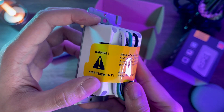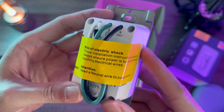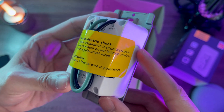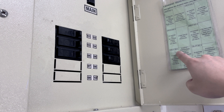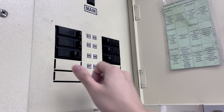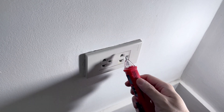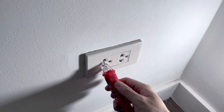Let's install the outlet. Please be advised that if you don't know how to work with electricity, have an electrician install it for you. Always proceed with caution. First things first, find the circuit breaker and turn the power off on the outlet you'll be fixing. Confirm that there's no power running through the outlet with a voltage tester such as this one.